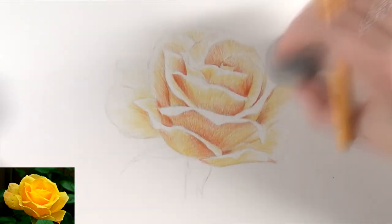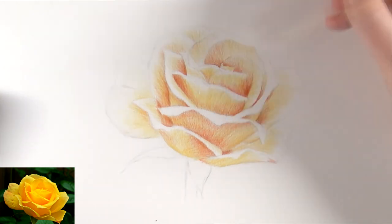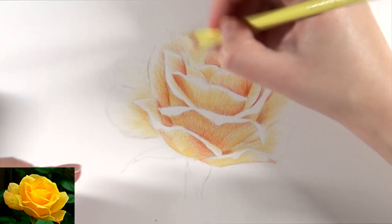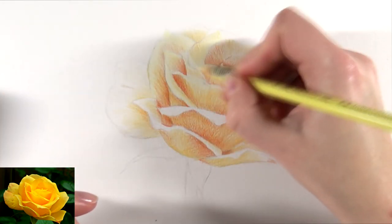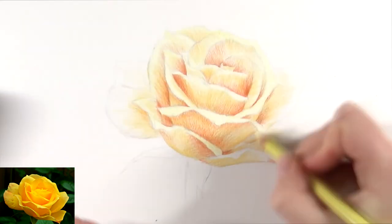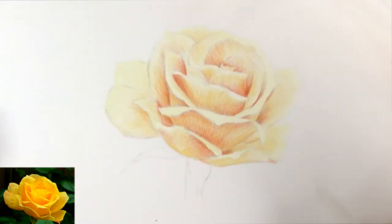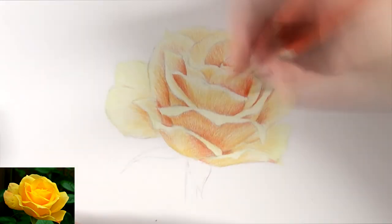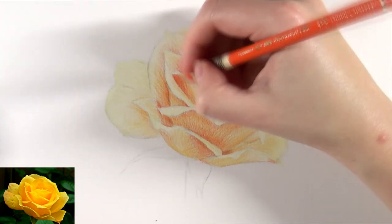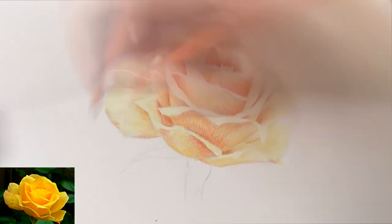Still keeping the very lightest edges open and working around those, I filled in the petals that are slightly more in shadow with a darker yellow tone — still with light pressure. After all those petals were filled in, I did the very lightest bright edges with a light yellow tone — that was cream. Then I had the whole rose filled in with a base layer, so I could start building up the darker shadows, making those even darker and adding some detail.